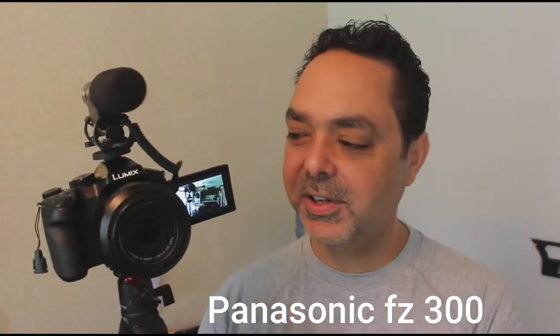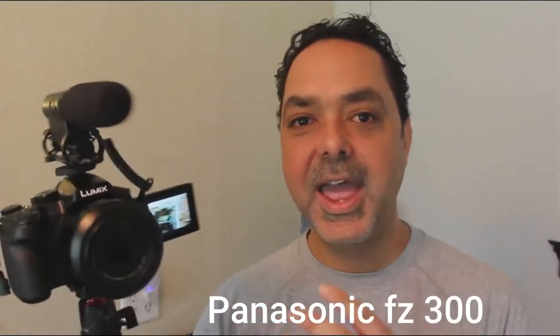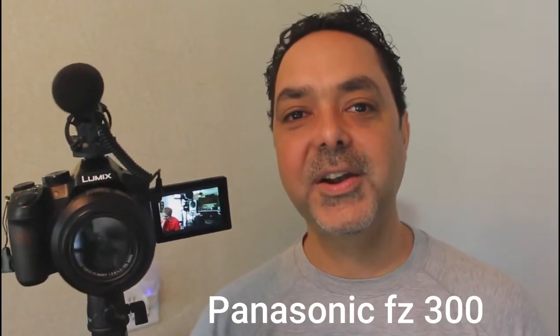11 things why you should consider getting a Panasonic FC-300 to start creating content, coming up.